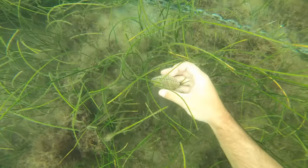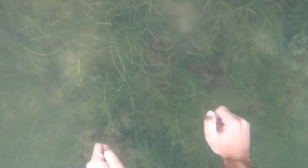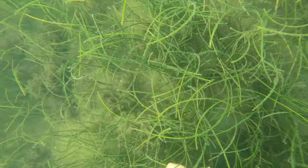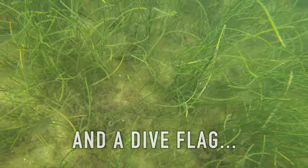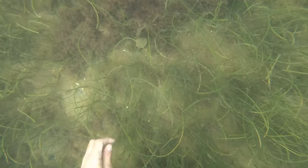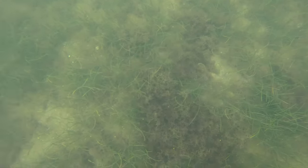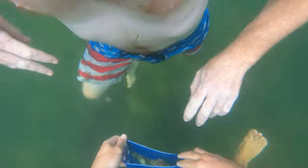A lot of times you can see the scallops from the surface. I spotted this one and dove down — this was the first one I ever got scalloping. You really do need a bag, like this drawstring mesh bag I had from lobstering a couple years ago. You don't need a lot of stuff — just a mask, a bag, and a five-gallon bucket to measure your scallops at the end of the day. We used full-face masks where the snorkel comes up above your forehead — I'll have a link in the description.